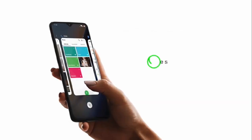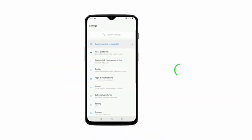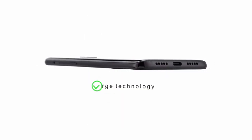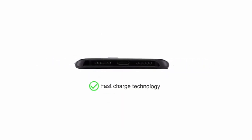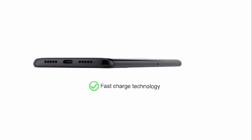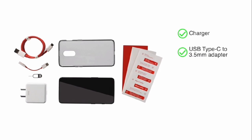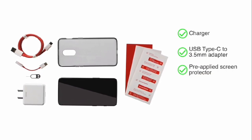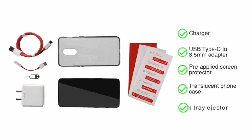The phone has a 3700mAh battery with fast charge technology to provide a full day of battery in half an hour. The handset comes with a charger, USB Type-C to 3.5mm adapter, pre-applied screen protector, translucent phone case, and SIM tray.